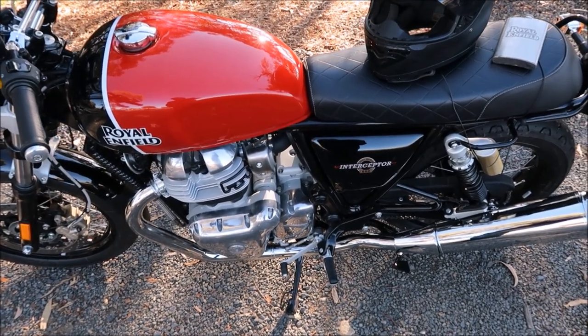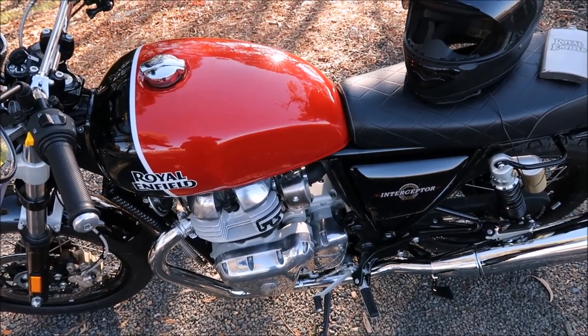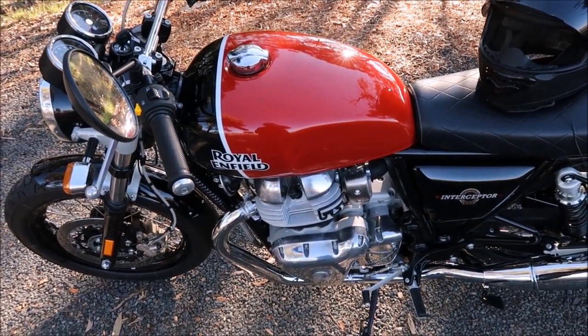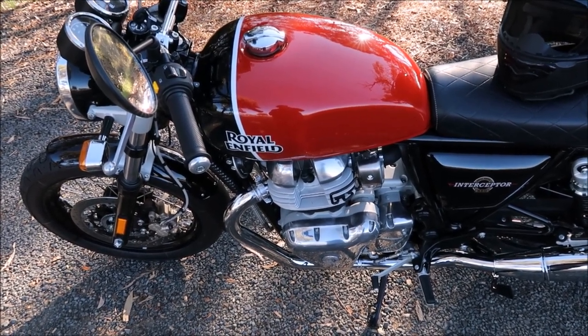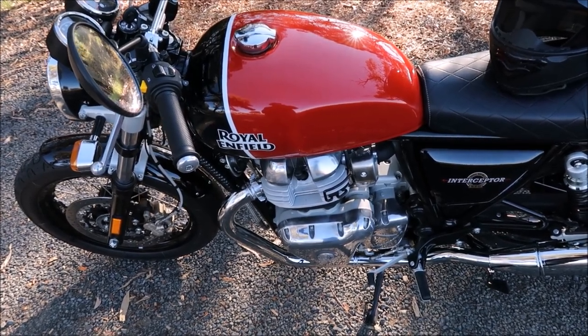The brakes — you can't fault the brakes. They've got a really nice bit of bite. I haven't tried any really hard hits because you want everything bedded in nicely and you're not here to abuse anything, but from the few times I've tried them, they've got a really great bit of bite.